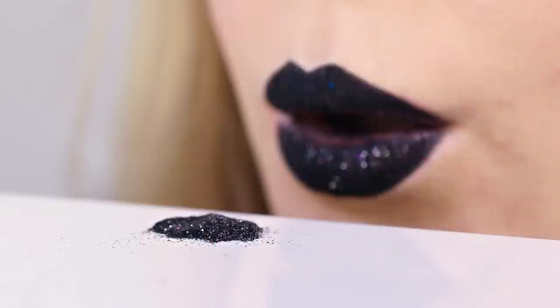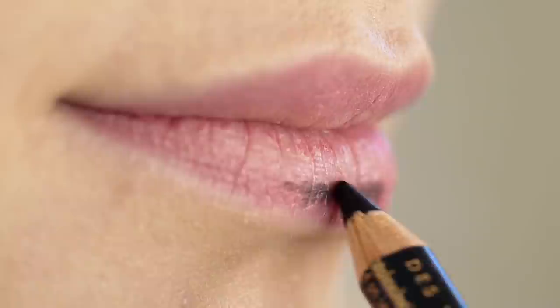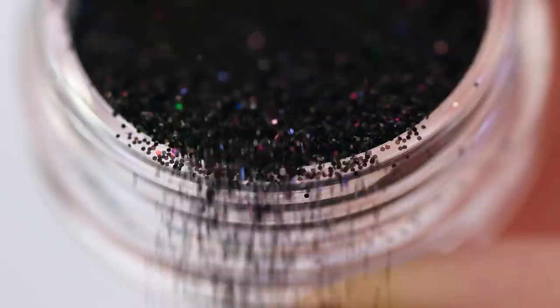If you really want to make a statement with your lipstick, this life hack is perfect for you! We'll be making amazing glitter lips. I'll show you a couple of different variations and the first one is black. I don't have a black lipstick so I'm using a black pencil eyeliner instead — a bonus hack right here! Use eyeliners as lip liners and vice versa. It's so much fun trying new color combinations!